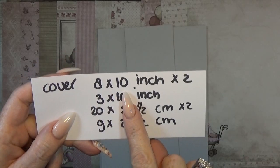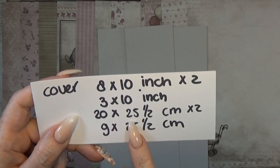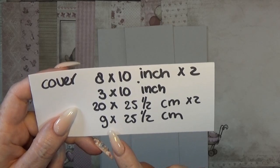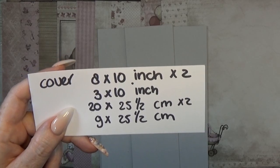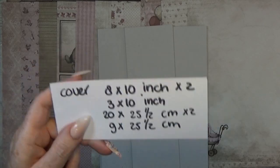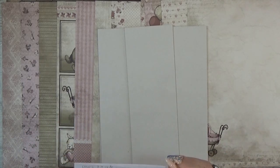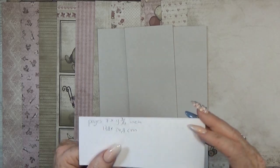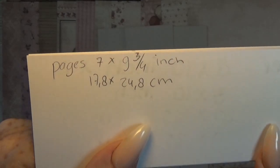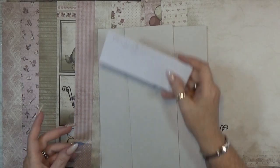I'm going to give you the measurements — pause and write it down. My new baby album cover is going to be 8 by 10 inch, and of course you need that double. The spine is 3 by 10 inch. In centimeters that's 20 by 25.5 cm double, and the spine is 9 by 25.5 cm. The pages I think are going to be 7 by 9¾ inch.